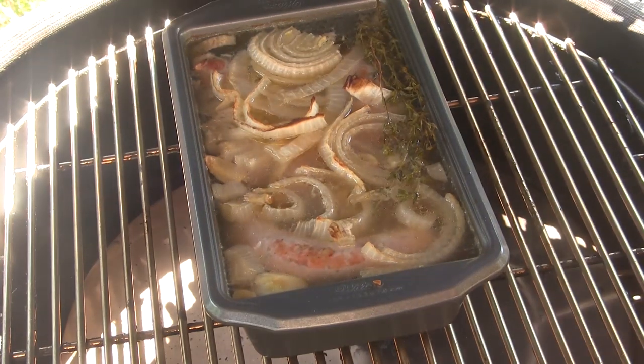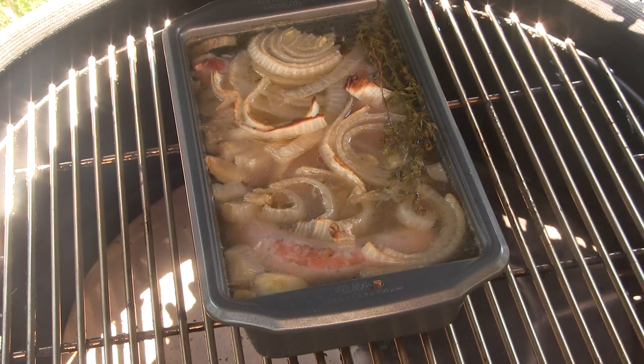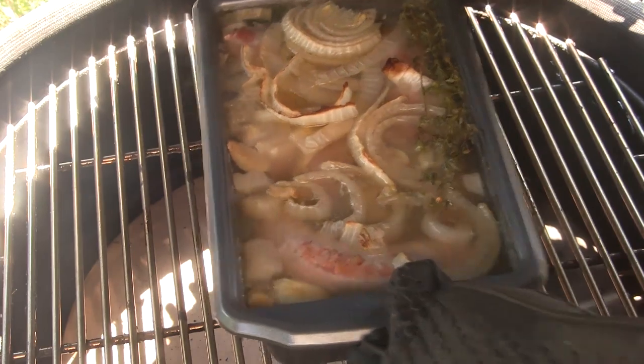Okay guys, we've been going actually close to two hours on here and I came back about halfway through and topped it off with a little extra chicken stock. So now we're just going to take this off the grill.